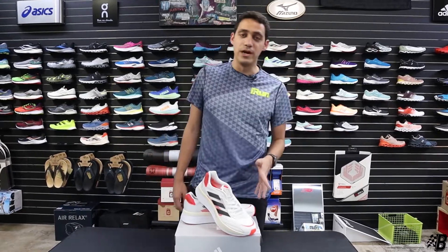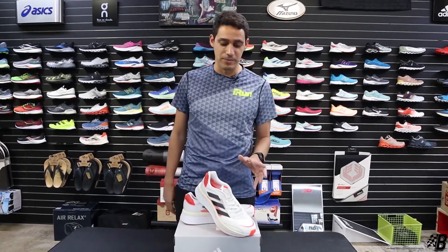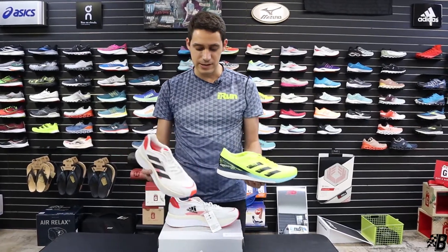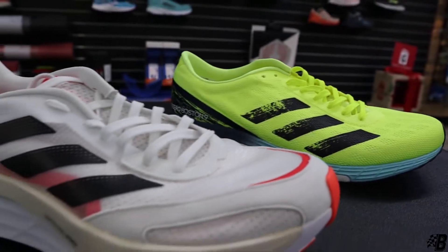It's the Adidas Adizero Boston 10. This shoe is new to the Adidas lineup — a couple months in, still relatively new — and it's a complete overhaul of the Boston 9. As you guys can see, this is the Boston 9, this is the Boston 10 — major difference between these two shoes.